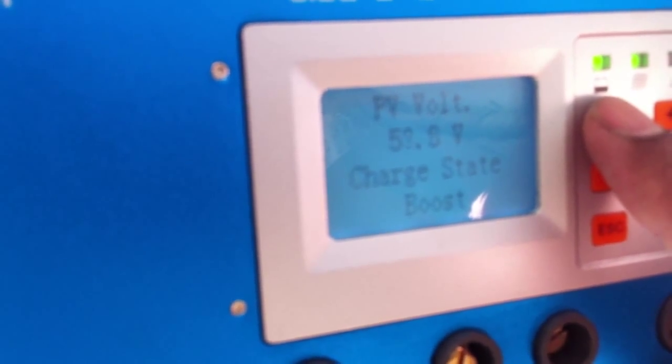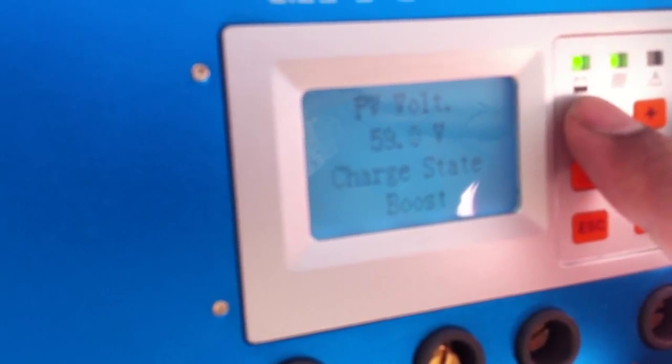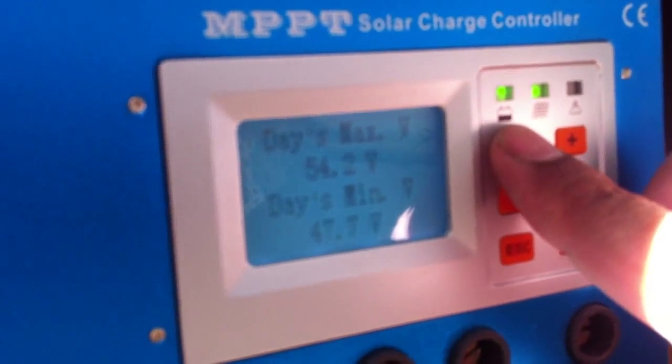The battery is 70% saturated, photovoltaic input is 58 volts, and the charge state is boost. The day's maximum voltage was 42 volts and the minimum was 47 volts.